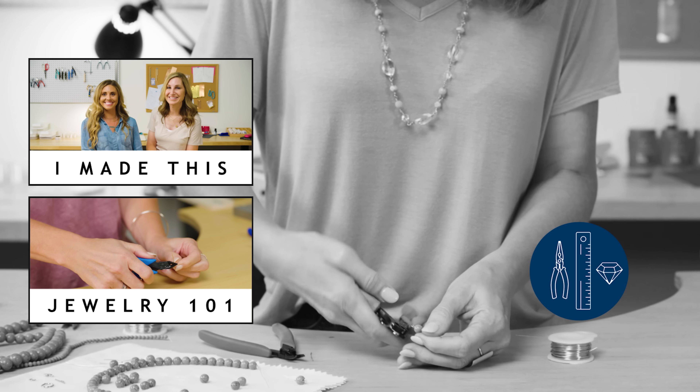If you need to pick up any of the supplies or tools we used today, check out our links in the description below. What other men's jewelry would you make? Let us know in the comments. And while you're there, don't forget to like, subscribe, and ring that bell. Thanks for watching — see you next time.